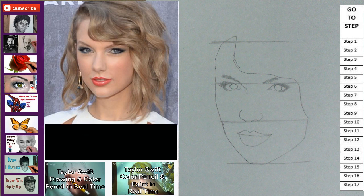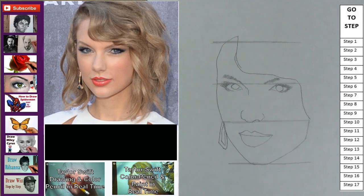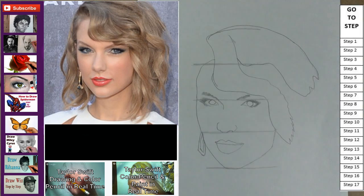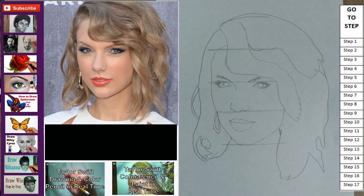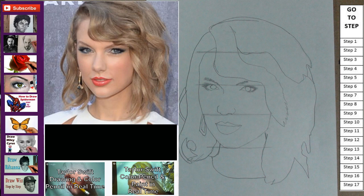Step 9: add the line to complete the face shape. Step 10: give her some bling. Step 11: add these two shapes for the hair. Step 12: add another shape for the hair. Step 12: add another shape for the hair. Step 13: add the hair on the neck.